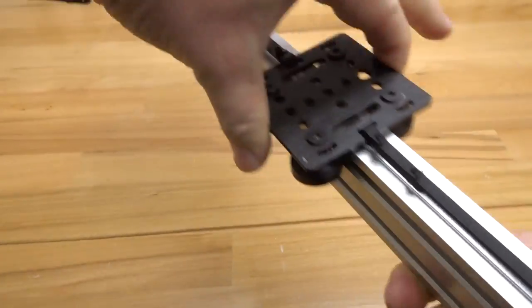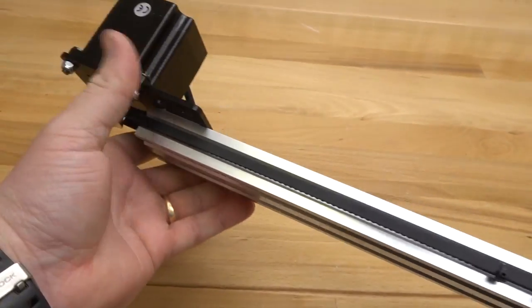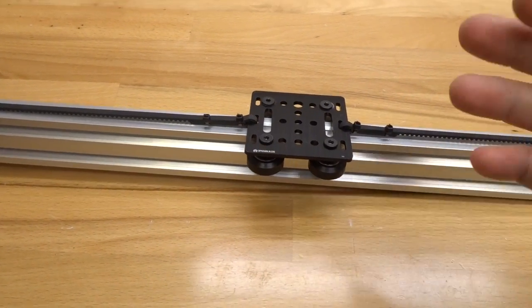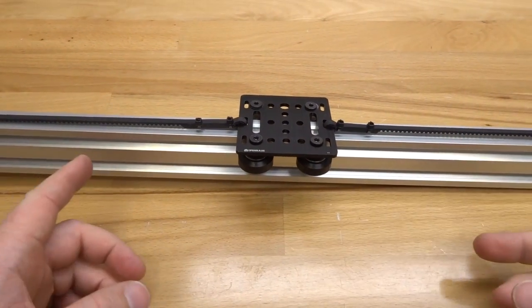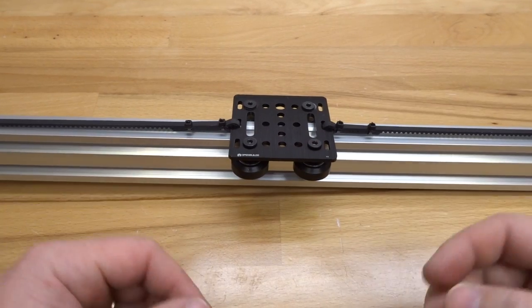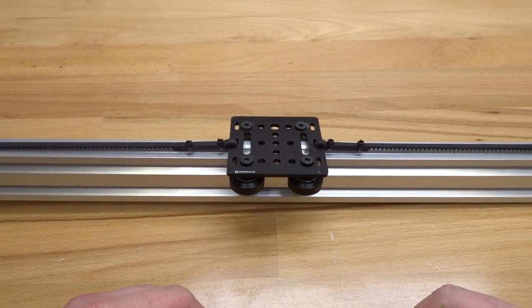That looks sweet — definitely a really cool example of the OpenBuilds modular system and how you can utilize this for all different sorts of actuators. This is just one example of many. Thanks for tuning in, I hope this helps and inspires some ideas. Make sure to subscribe and hit that like button, and we'll see you on future build videos.